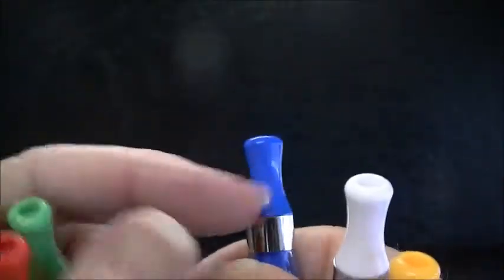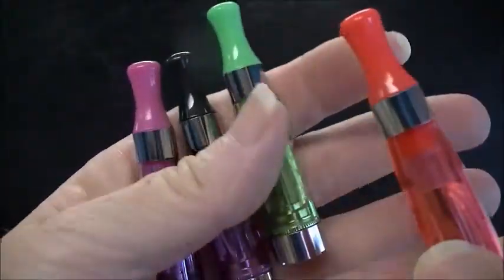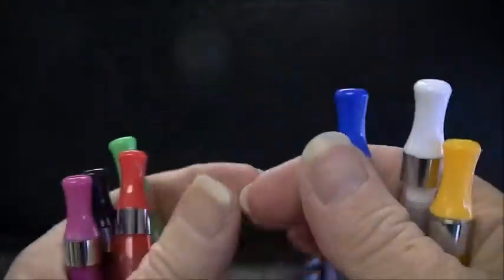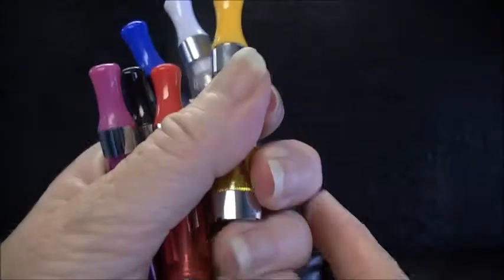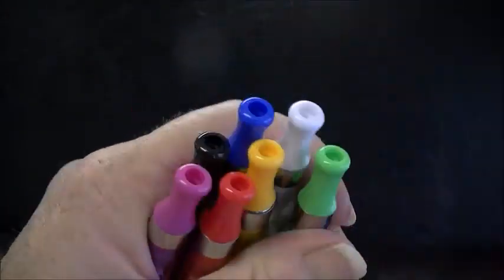With the yellow, the white, the blue — you can also change these tips: put on a black, red, green, or purple tip. It makes a really nice option for someone that likes lots of different flavors and would like to keep a different flavor in each tank and just pop a new tank on.